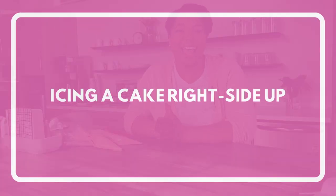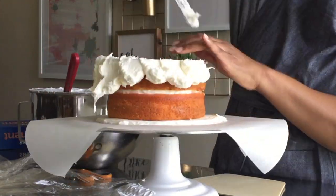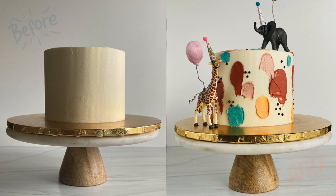The fourth cake decorating thing that I no longer do is ice a cake right side up. The first time I iced my cake upside down, I was completely blown away by the results. When I'm teaching an in-person class without access to refrigerators, I do still teach the right-side-up method. However, when I have access to refrigerators, I always teach the upside-down method. I have a couple of videos on my channel explaining the upside-down method, and I'll link the video in the description below.